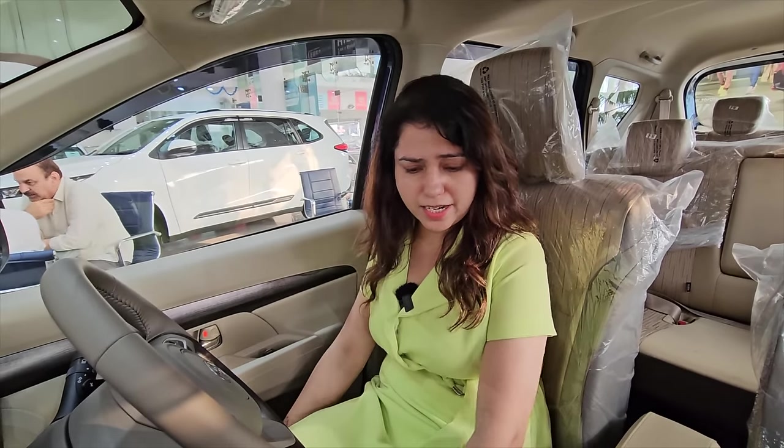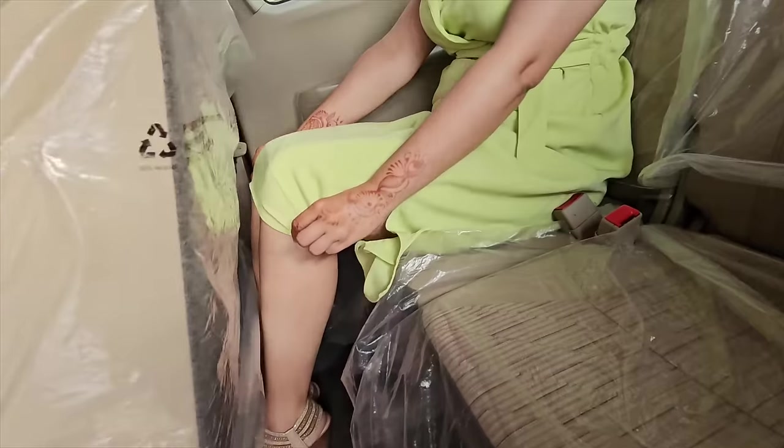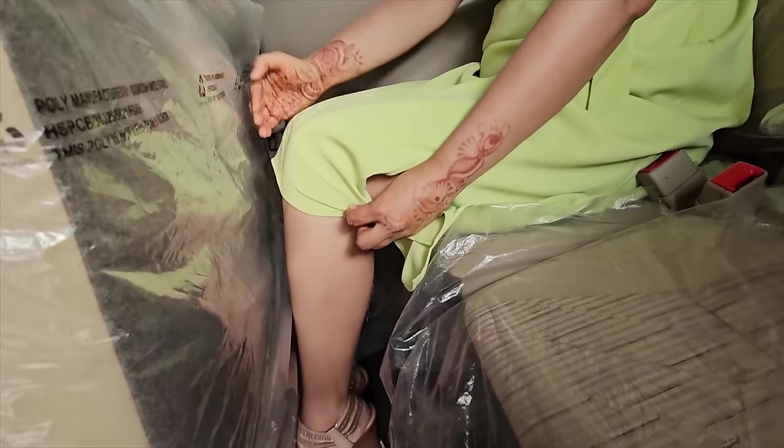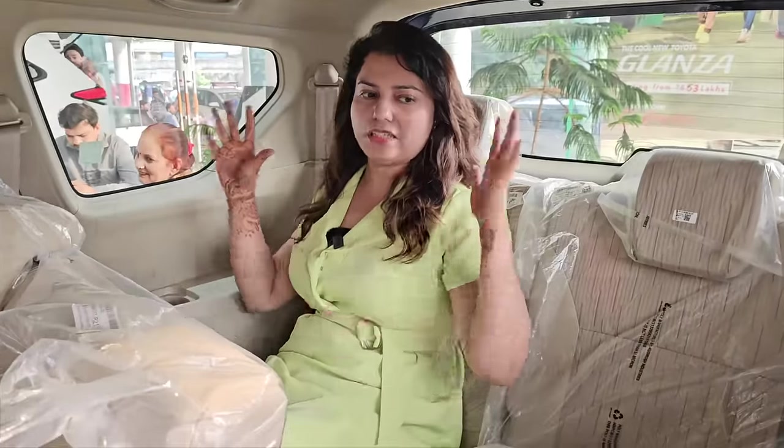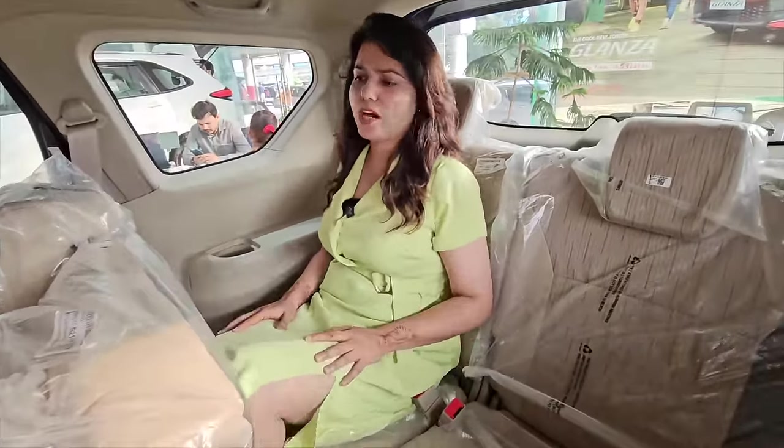You can't see the leather here, you can't see the wear anywhere in the car. My height is 5'5" and look, I'm getting so much headroom. Headroom is on our own. It's a very good height — you can sit here. It's about 5'5" to 5'6", so you can sit here comfortably.